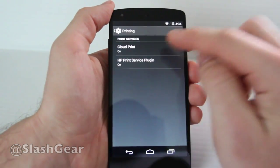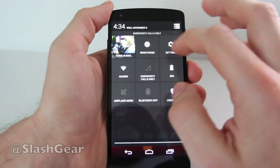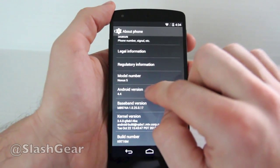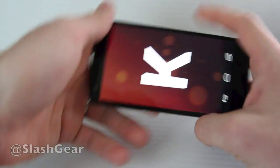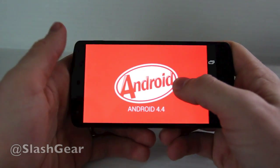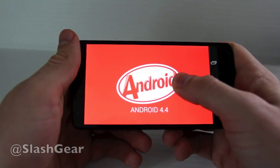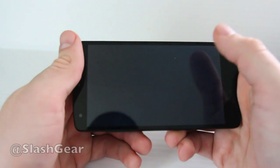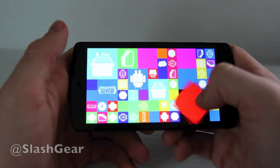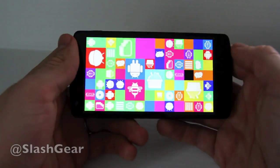You also have printing abilities with cloud print as well as HP print. Under the hood you have a Qualcomm Snapdragon 800 quad-core processor, one of the most powerful processors in the world today — a step above most high-end devices. The HTC One works with the Snapdragon 600, as does the Samsung Galaxy S4. The LG G2 is essentially the basis for this machine; they both work with the same Qualcomm processor and are very similar in size.